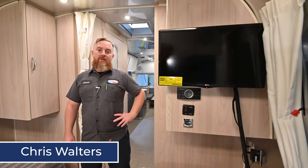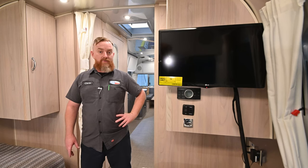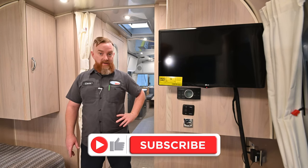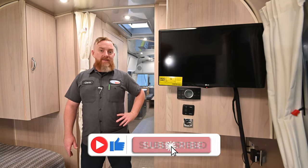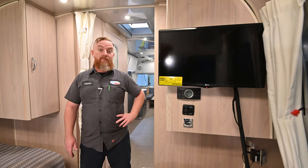Hey y'all, this is Chris with DFW Airstream and we're going to go over the HVAC control for all Airstream travel trailers that use the ducted air conditioning. The Bambis and the Vans and the Classic — those controls are going to be a little different and we'll address those in a different video.